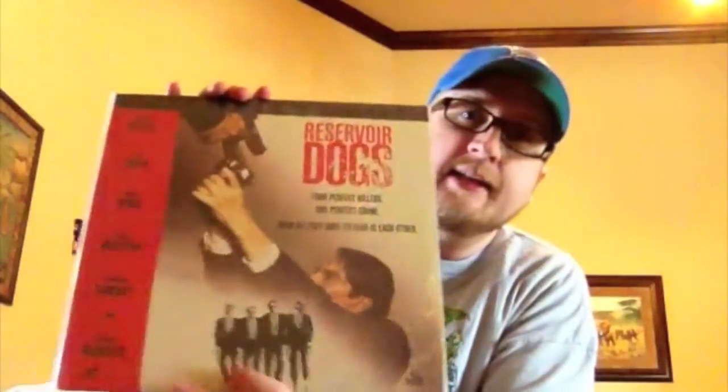Reservoir Dogs. This is actually a movie I got for free way back in the day from Camelot. Camelot used to have a punch card and after you spent so much money you could redeem it for a free CD or movie up to a certain amount. Reservoir Dogs was one of the ones I got for that.